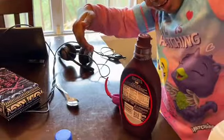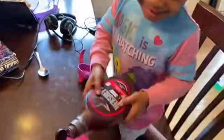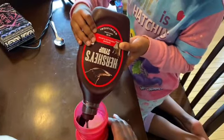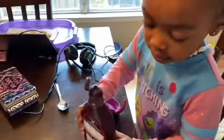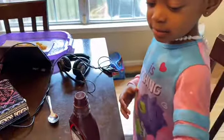Is that okay? Mom's going to help me. That's enough. What are you going to do now? Got to mix it up. Get the spoon.